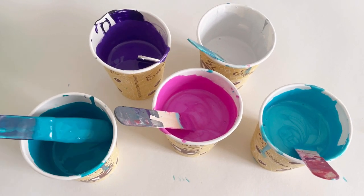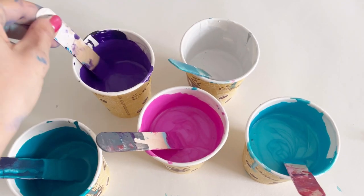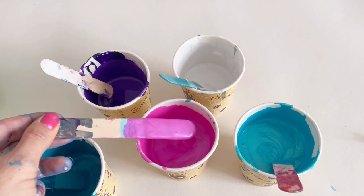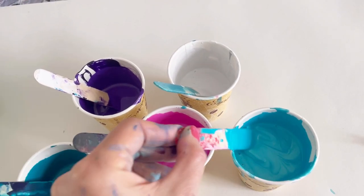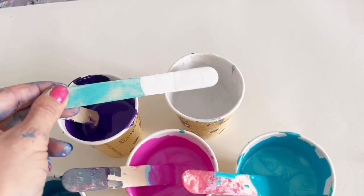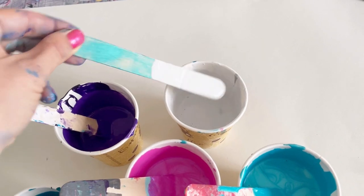So these are my colours: I've got Phthalo Turquoise, I've got Purple, I've got Iridescent Violet Blue which is the Pebeo, Iridescent Blue Green which is Pebeo, and this is white but with a bit of silver, so it's actually a grey colour.